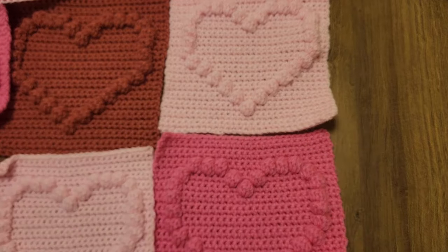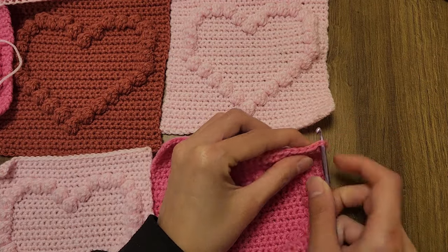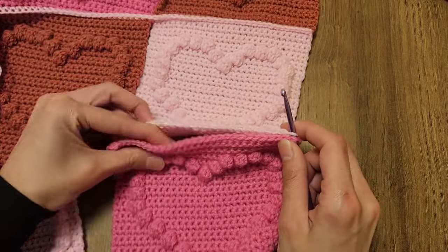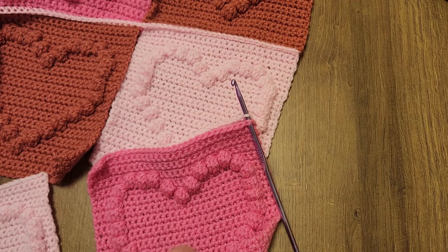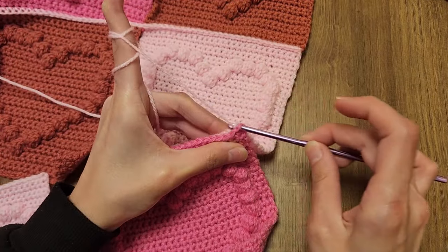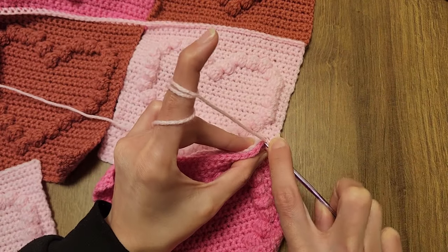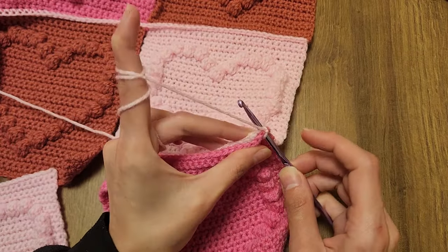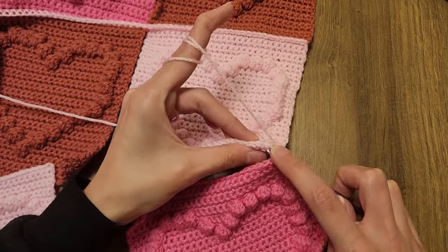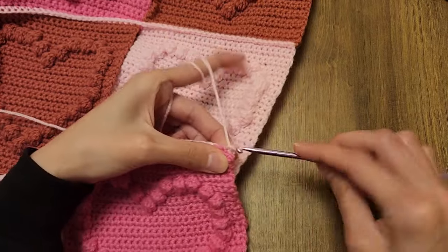To start stitching, you're going to insert your hook into the corner stitches of the bottom and top squares, then pull the yarn through the two stitches and chain one. Then you're going to single crochet into both squares: insert your hook into the first stitch of the bottom square, then into the first stitch of the upper square, and continue as if it's a normal single crochet. Continue doing single crochets all across into both squares to connect your rows. Here I'm also stitching on top of the tail of my yarn so that I weave it in as I crochet.